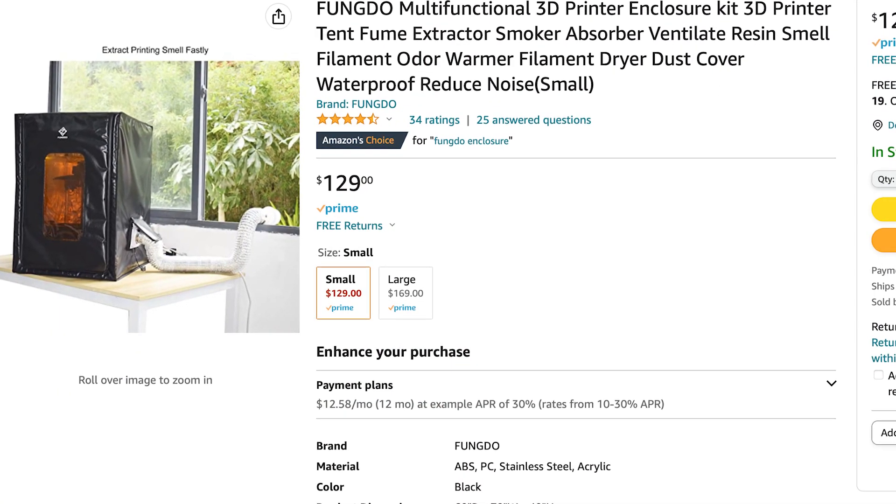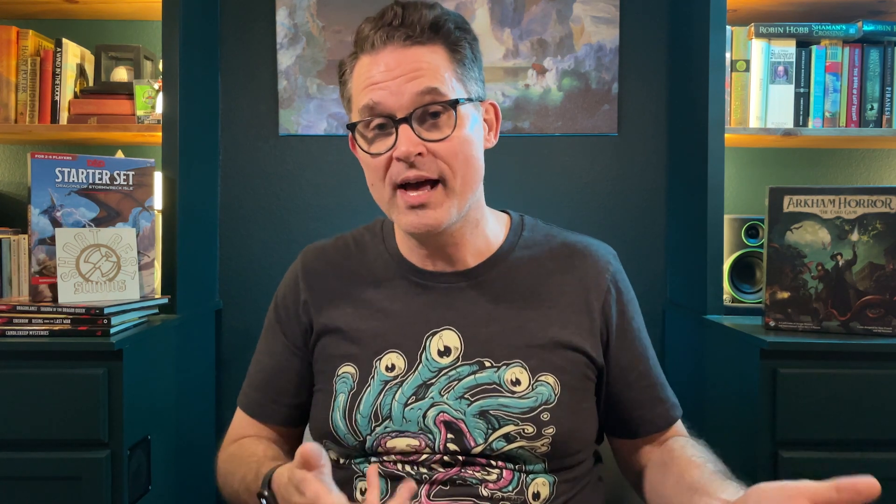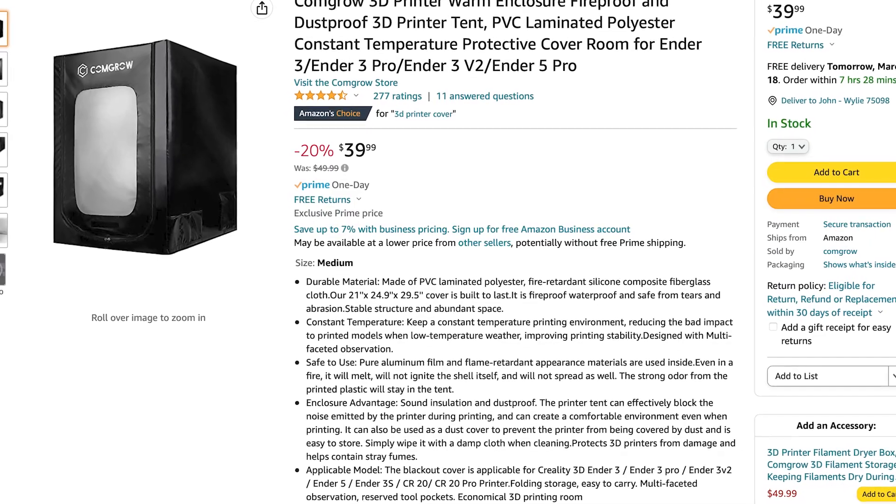I was looking for an enclosure for my resin printer that was ventilated, and a friend of mine was generous enough to give me one — you'll see a photo from Amazon of the actual enclosure my resin printer is in. I also have an Ender 3 filament printer that I'd really like to ventilate as well. I typically print with PLA because it's pretty much non-toxic, but I want to try other materials. I purchased a fire-safe enclosure for it that helps maintain temperature, but it's just a basic enclosure with side openings and a back opening for the power cord.